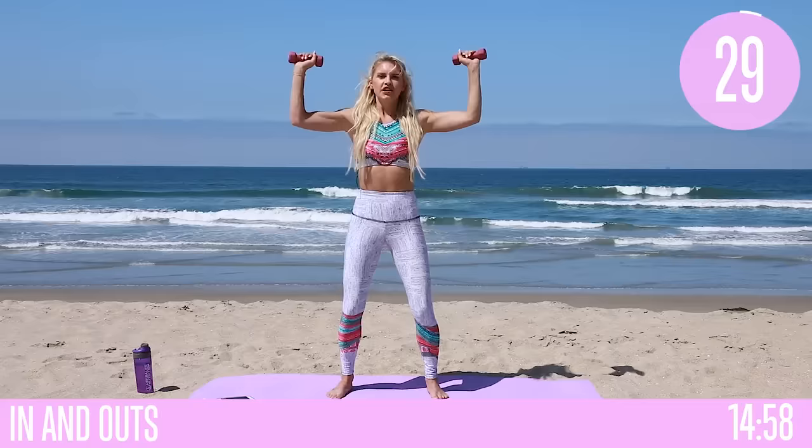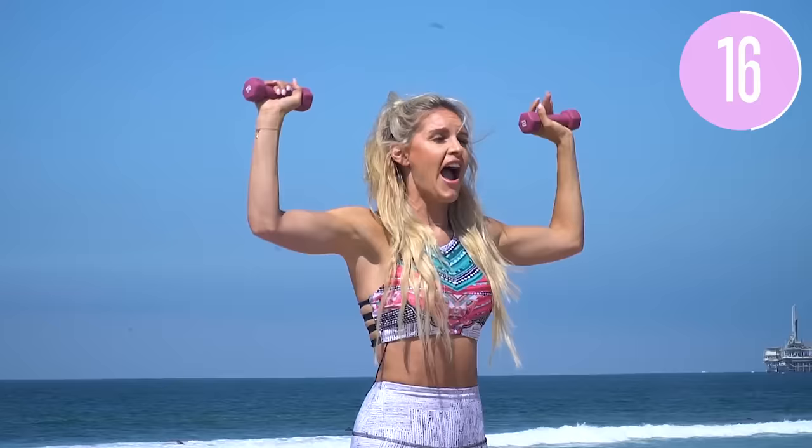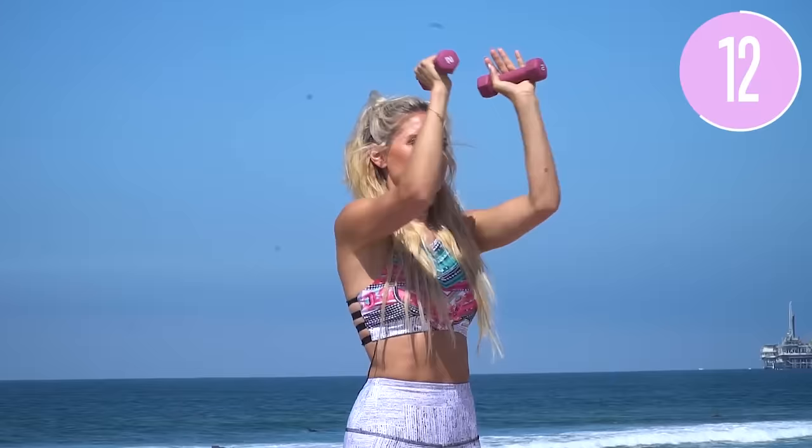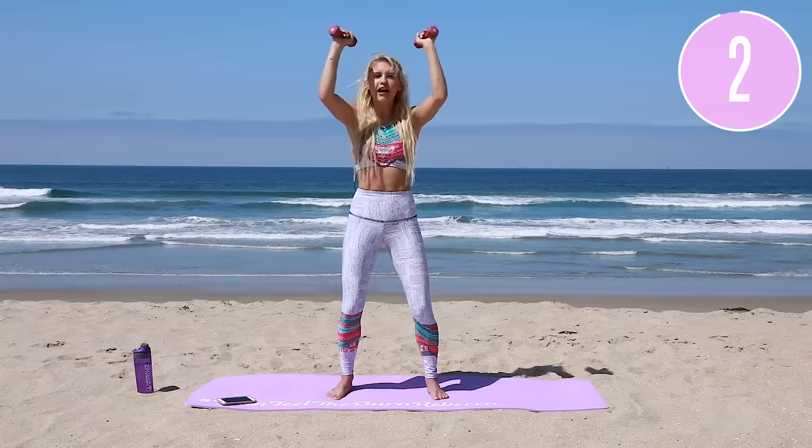So we're just bringing those elbows in and then taking it out to the side. Now if you've done our warm-up videos first, perfect. There's a full warm-up in the Burn app, then a whole day of exercise — 40 minutes of working out and then a cool down as well. So it really does help you guys get the workouts in every single day. Bringing it in and taking it out — nice and easy. We're going to feel so good today, guys. Those arms are going to be burning by the end — you might not be able to do your hair up tomorrow, but no problem.